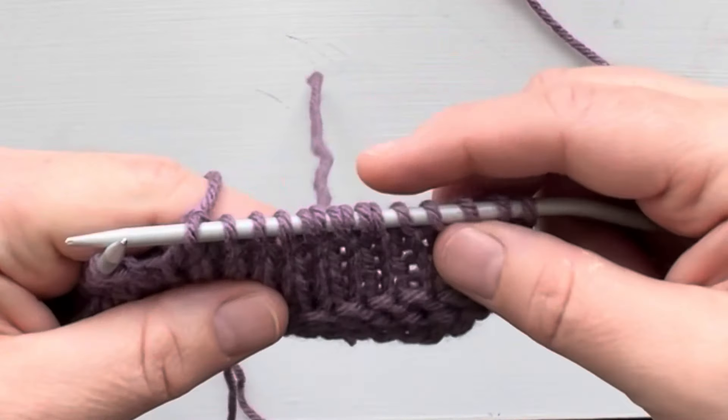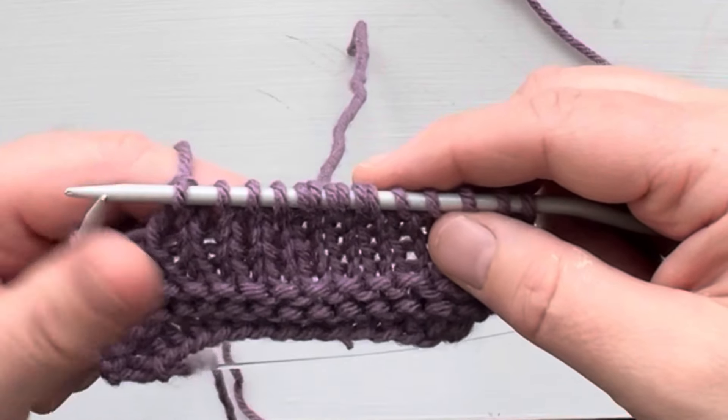And then it looks like this. I'll show you what you do on the wrong side row.